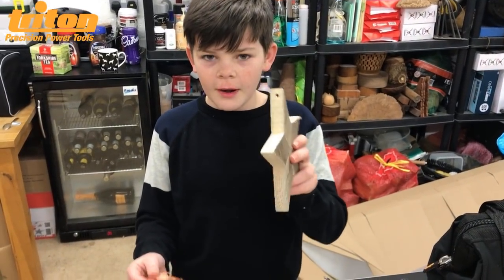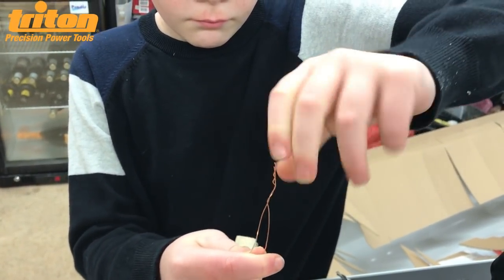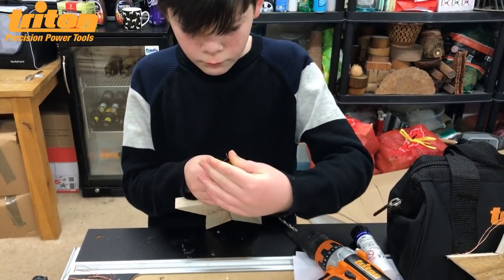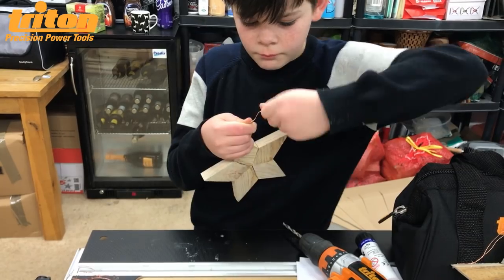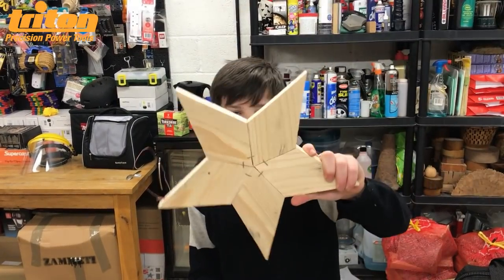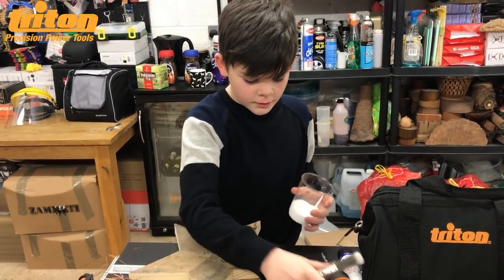I've drilled the hole through it, and now I'm going to put this copper wire through it. There are the two small ones finished, and I've also made a big one as well to show you. I've sanded one side down and kept the other rough, which shows that you can paint the other side to make it look nice.